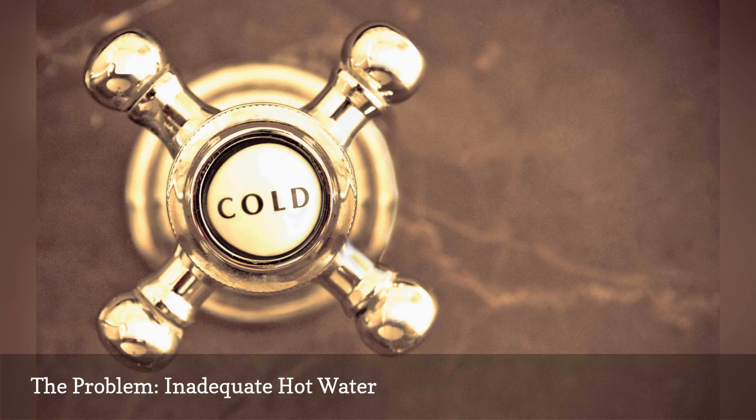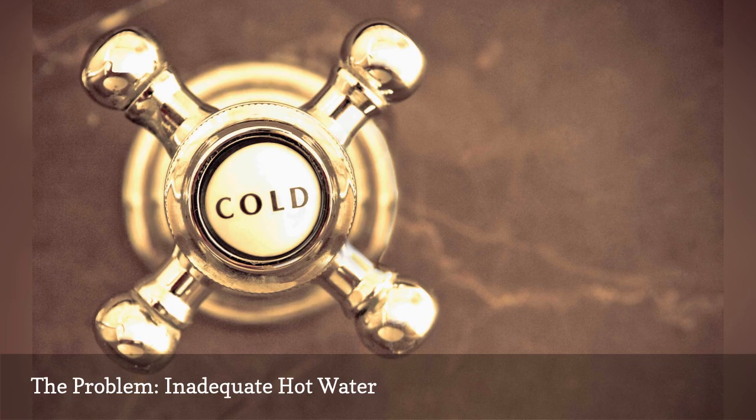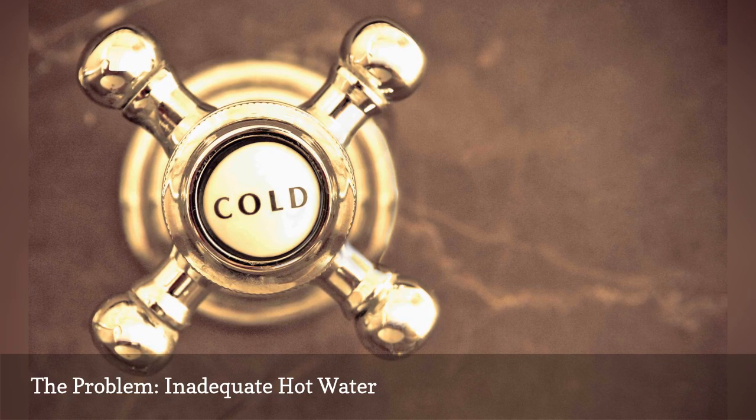If the demand is too great for the heater capacity, try to limit the length of showers and install a low-flow showerhead, and spread out dishwashing and laundry to different times of the day.